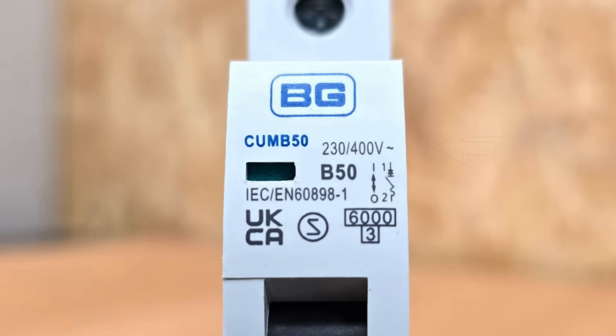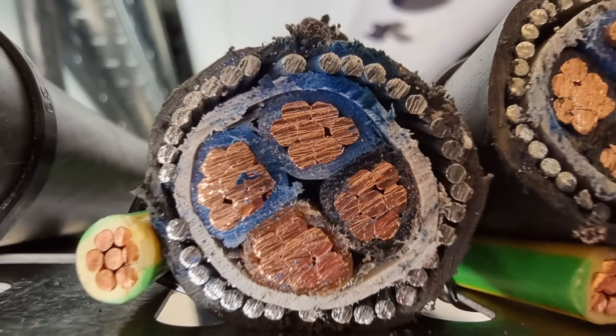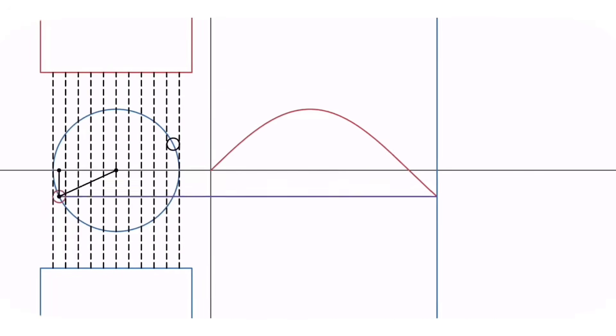To the right of this there's a marking that shows 230/400 volts — the voltages the breaker can operate with. 230 volts applies if it's used in a single phase circuit and 400 volts if it's used for a three phase circuit. Following this is a sine wave symbol indicating that this breaker is designed for an AC circuit.